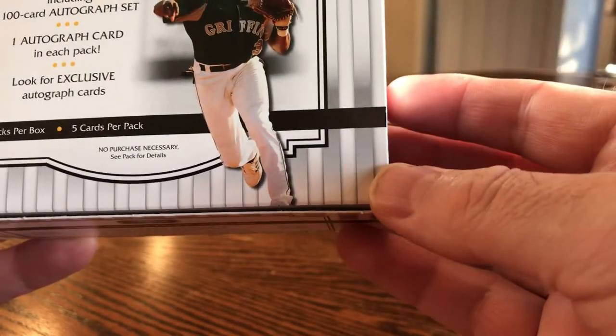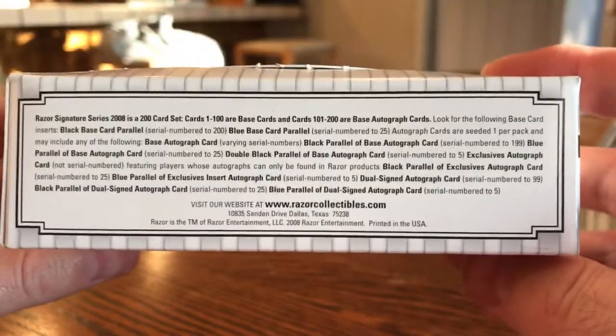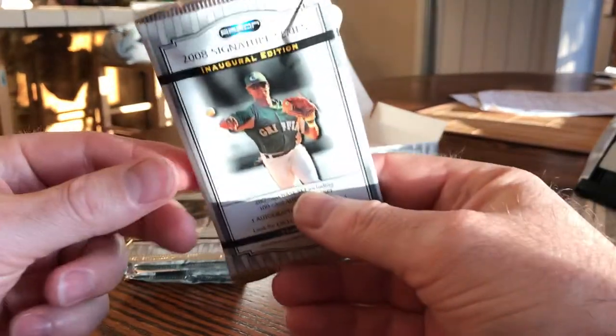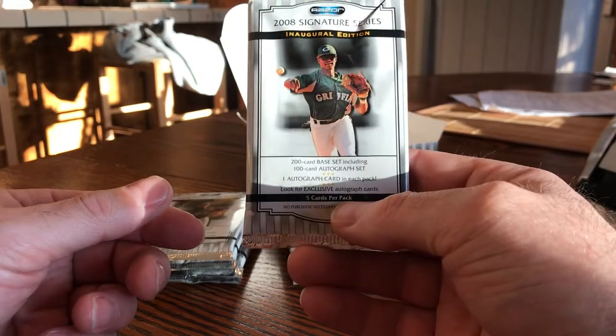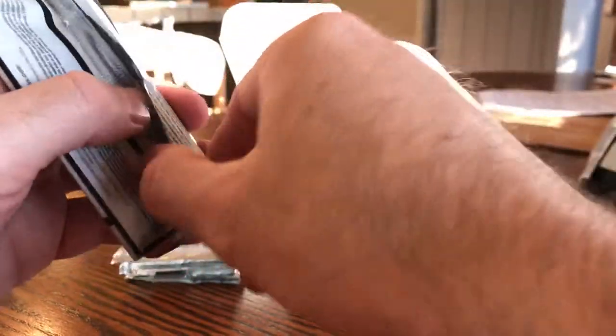There are one autograph in each pack, so 10 autos in this small box — 40 bucks shipped is what I paid for it. I can't even tell who that is on the front; the jersey says Griffin's. 2008 is a long time ago at this point. My caveat is I realize there's about a 99.9% chance there's total garbage in this and I've lit $20 or $40 on fire, but I saw that the Stanton auto in good shape was going for north of $200 from this set still.